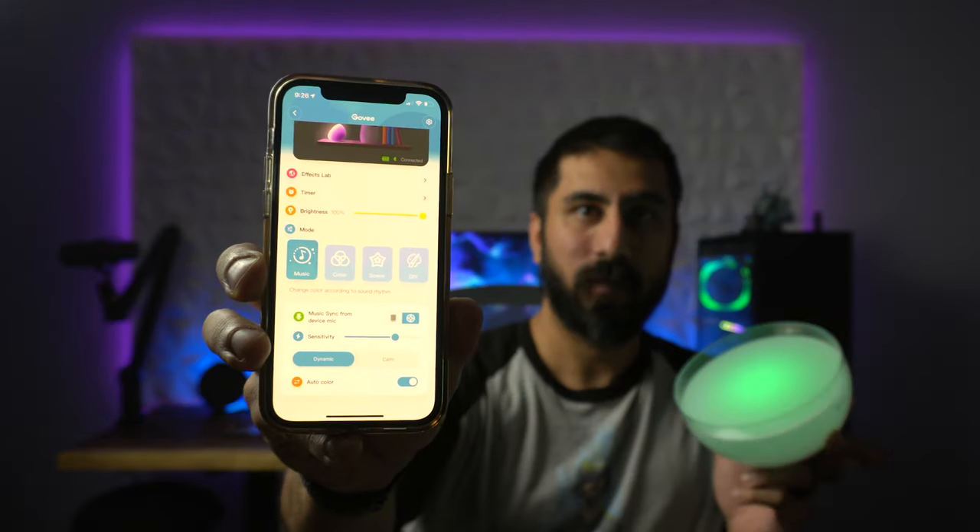The music feature — with this it's probably going to time to my voice, which you can see right here. Very very cool. You can change the sensitivity on this. So this was on dynamic — this is now on calm. The fade is a little bit different than dynamic where it kind of pops in. Auto color — if we turn that off, let's say we want to go blue only, you could change it so it's only going to have blue, or maybe one yellow — you can create your own colors as well. Music sync from device mic — that is different than the RGB light strip because obviously this is going to play music off of your phone where the RGB strip is going to try to listen to what's in the environment.